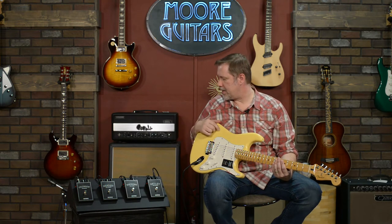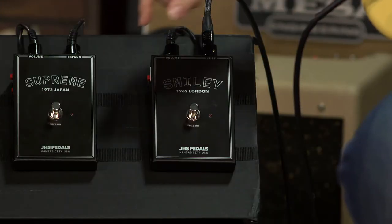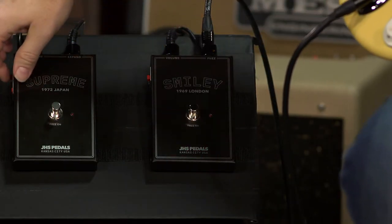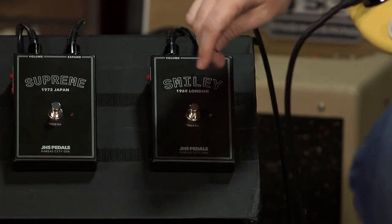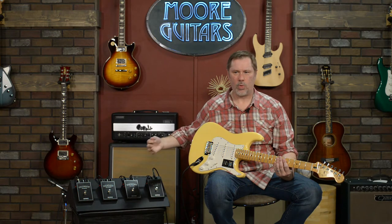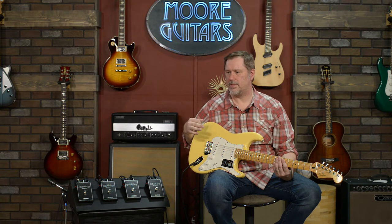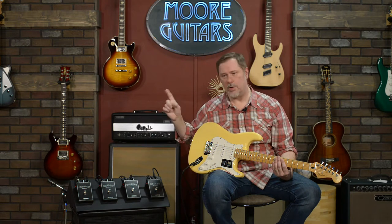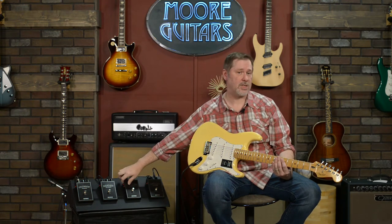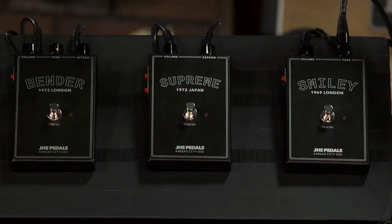I'm going to avoid the silicon versus germanium debate — none of these have germanium, they're all silicon. All the pedals also come with a mod button — his own little twist — and for the most part they add more mids and more volume. We're not going to play with those today, except on the Supreme, because it has two buttons and one of them is actually a mode that exists on the original Super Fuzz, so we want to check that out.